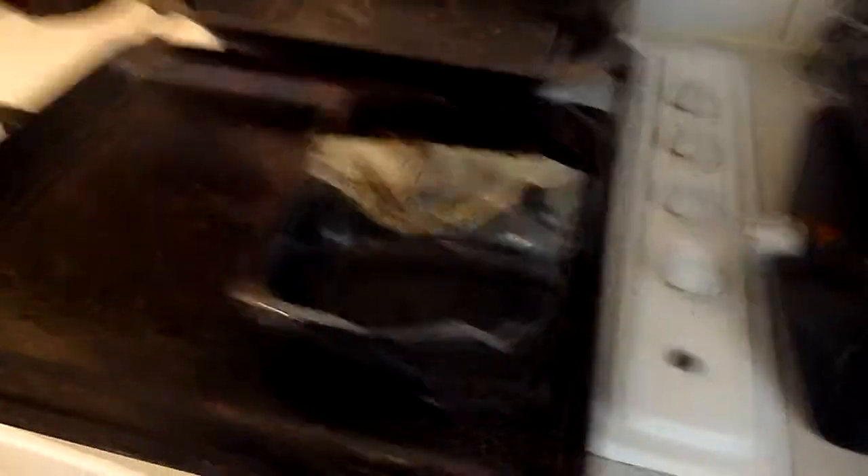One issue with ready meals is this. I've eaten my food and I probably should turn the light on, but this is what happens. The one side that had the sauce in is fine, but the side that had the chicken in, which was on the tray, just went completely melted. Which is a bit weird.